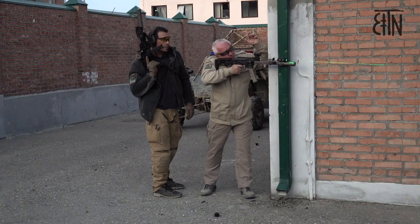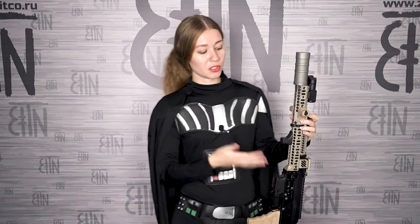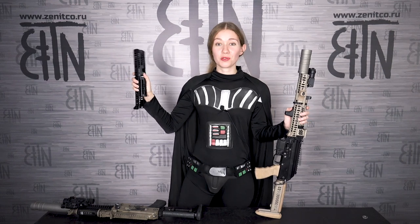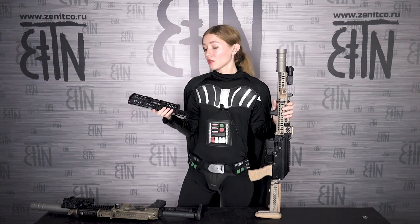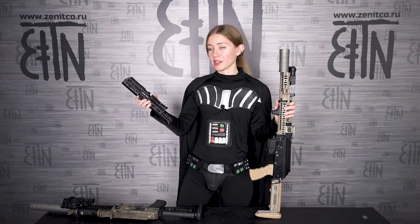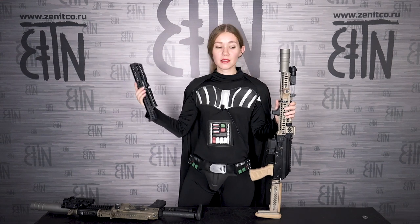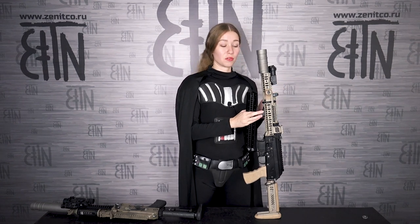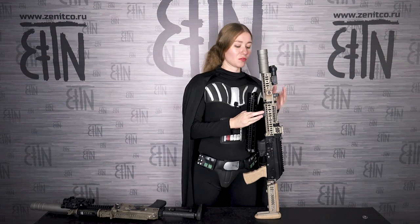Let's move to Nikolay Anatolyevich's rifle. Sport 3 kit is installed here. For Saiga 9 we have two options of Sport kits: Sport 3 and Sport 2. In my right hand is the Sport 2 kit, and on the rifle is the Sport 3 kit. The difference is the upper handguard. In the Sport 2 kit, the upper handguard has the same height along all its length. In the Sport 3 kit, there is a lowered front part for installation of different devices like Perst 4.